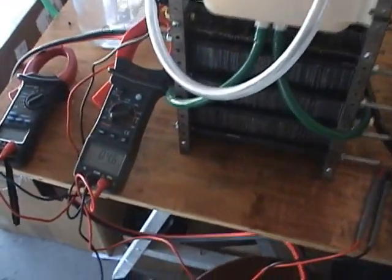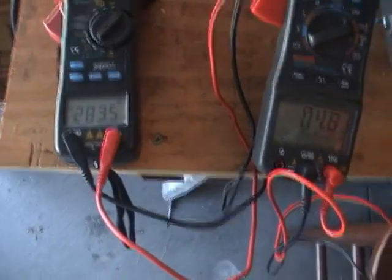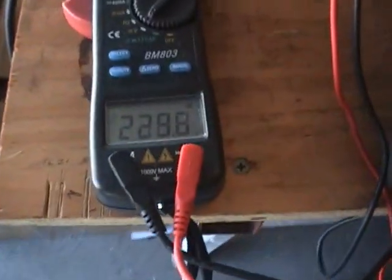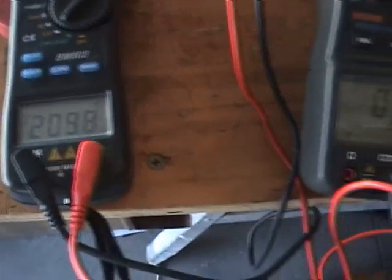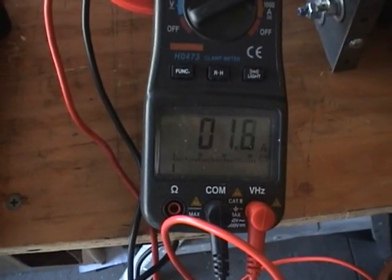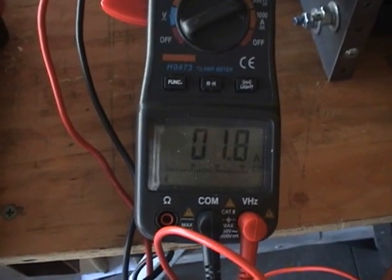One thing I wanted to show you here before I end the video — watch what happens when I turn this off. The voltage is at 283. It's off. Look at how the capacitors just hold that voltage. I'm still pulling 1.8 amps.